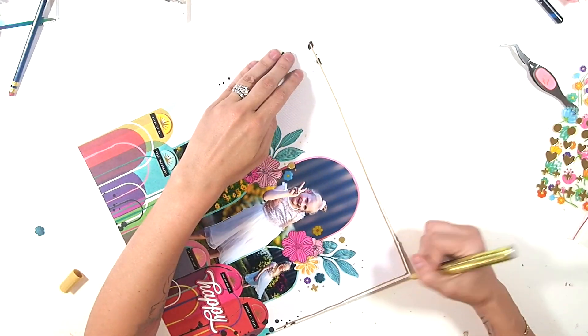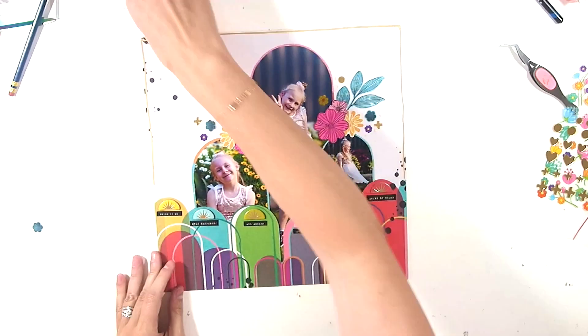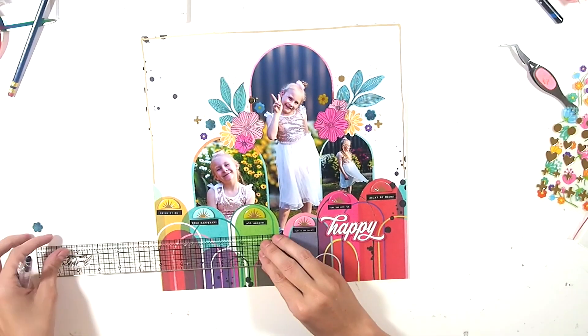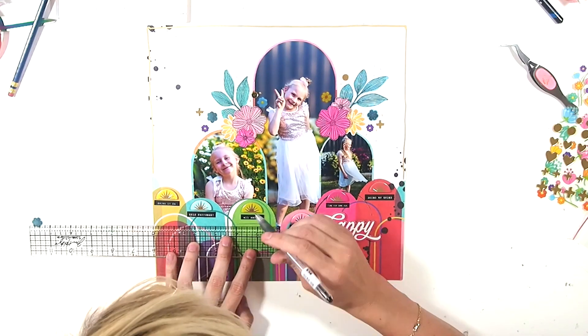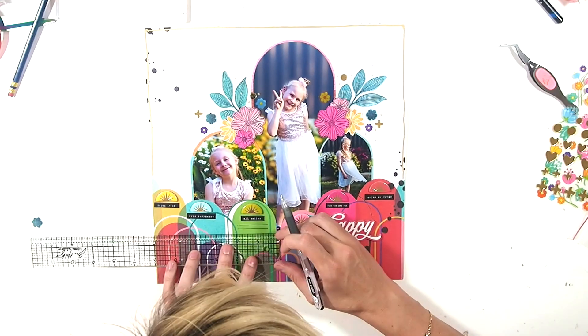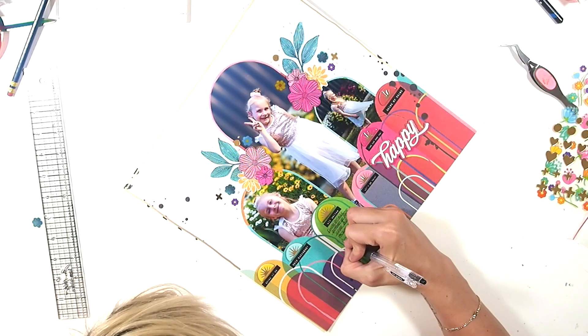I am creating a border just reining all of that messiness in. I'm adding some journaling of course — that green arch there was a perfect spot to add some journaling, just talking about the school disco and how she was really excited about her shoes.